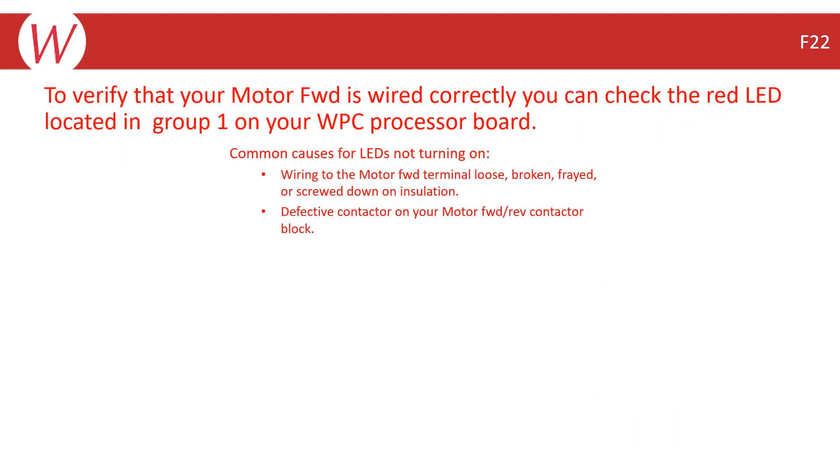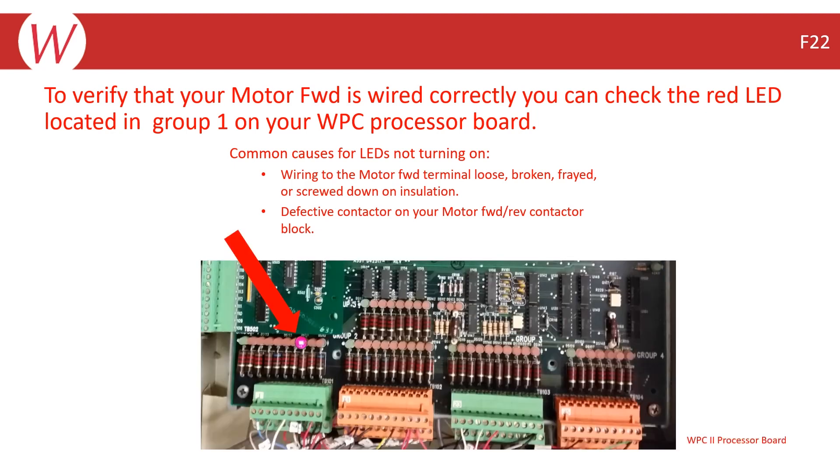To verify that your motor forward is wired properly, you can check the red LED in Group 1 on the WPC-2000 processor board. As long as you cleared lockout and turned the motor on, the red LED in Group 1 will be on. This should stay on solid and not flicker at all. You can measure the voltage on Terminal 7 and should see a solid 24 volts DC.